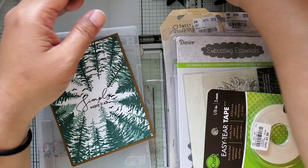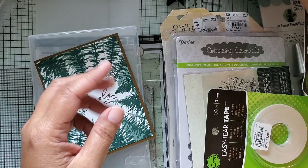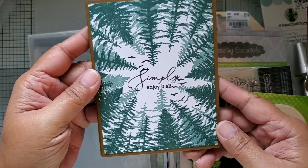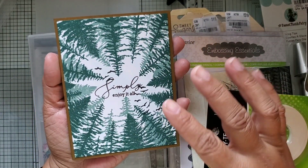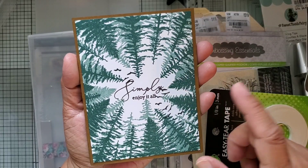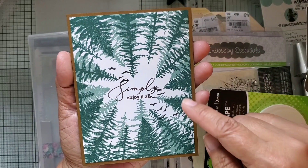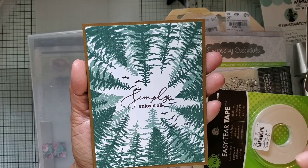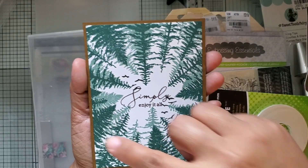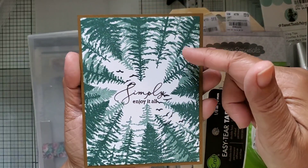I also used my ink from Paper Tray Ink - Ocean Tides and Pine Feather - and I also used some Versafine for my sentiments. The cards are actually made with Paper Tray Ink cardstock, so the colors of the base and the white are both Paper Tray as well. I stamped the background stamp twice in two different colors - the lighter green first, then turned the card 180 degrees and stamped it again in the darker color, which gives you this shadowed effect with lighter and darker trees.